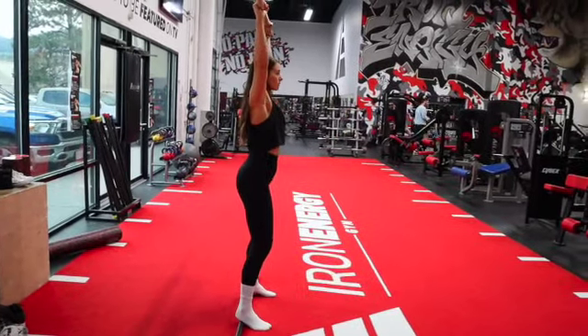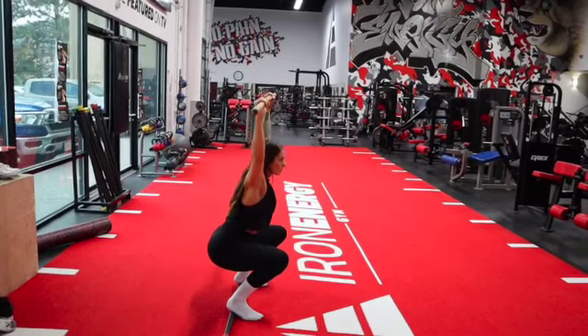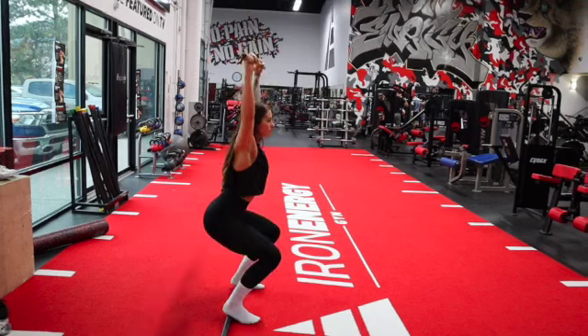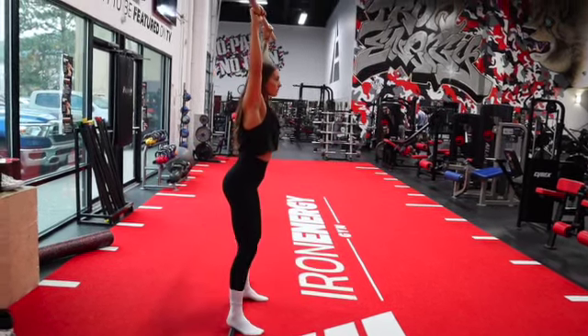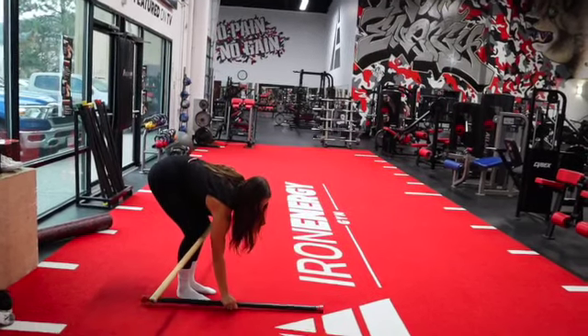You'll need another broom handle, dowel, or something to lift your heels about an inch off the floor. Performing the same movement with your heels elevated, perform two squats in each direction: left side, right side, front, and back.